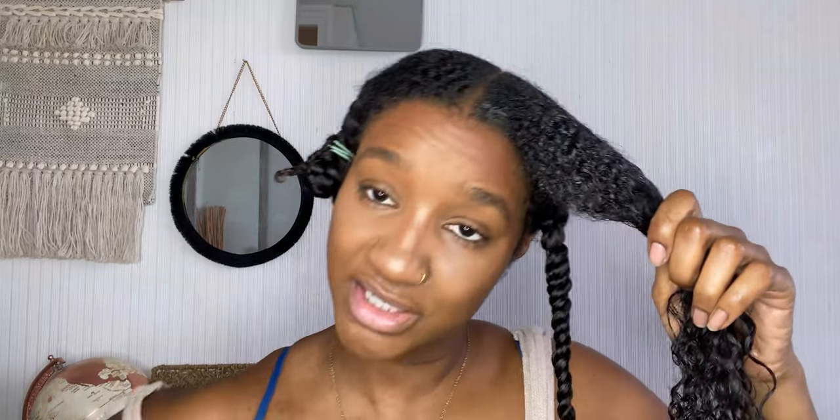I'm going to do the top section the same way and basically do this all throughout my head, so I'll just show you this section and then come back once I'm fully twisted. Your hair does need to be damp — if it's starting to dry up you need to re-moisten it, because this is a style you're wearing for maybe two to three or even four days. You need all the moisture you can get, sealed in, so I'm going to add a little bit more hair grease.